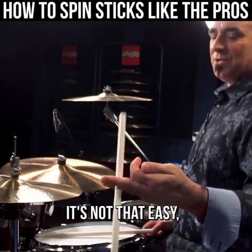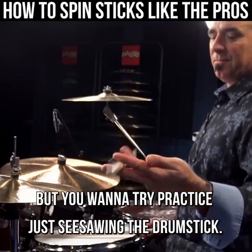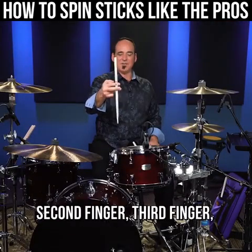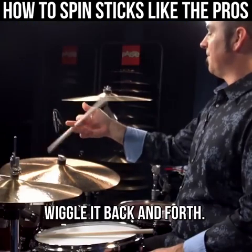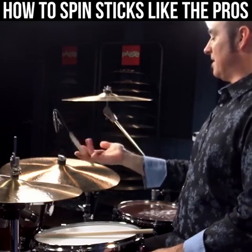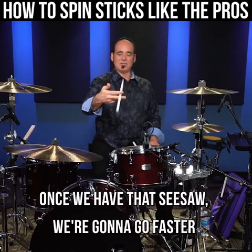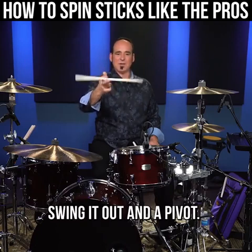It's not that easy, but you want to try to practice just see-sawing the drumstick. I'm gonna start with my first finger and thumb, pull the fingers back, second finger, third finger, and we're gonna try to see-saw — go back and forth. You can practice like this too, whatever is more comfortable. Once we have that see-saw, we're gonna go faster and start to try to pivot. Swing it out in a pivot, swing it out in a pivot.